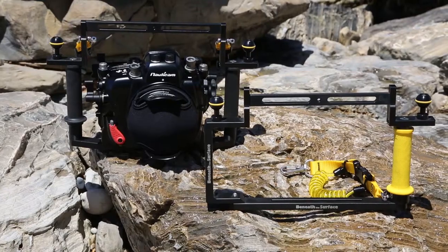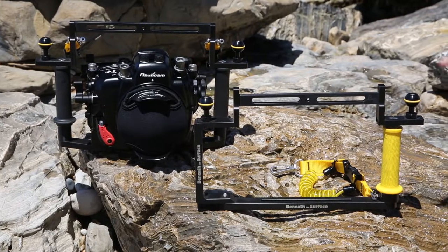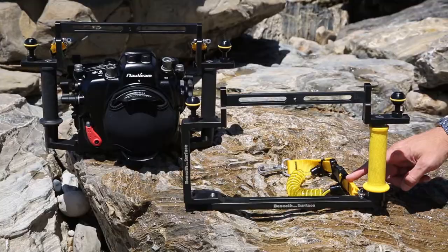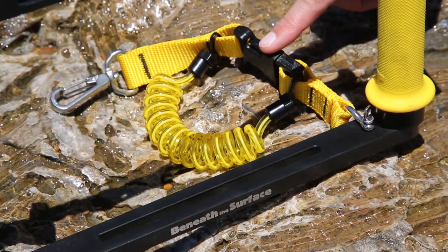They also make a custom Olympus OMD tray system, which includes mounting points for the BeatStrap system as well as mounting points for their custom lanyards, available in yellow, black, or pink.